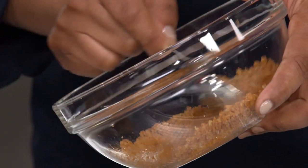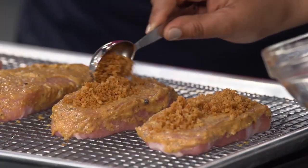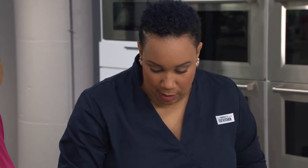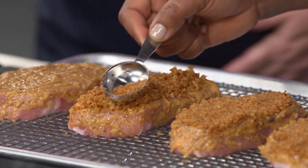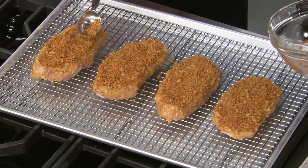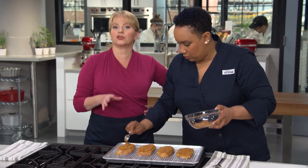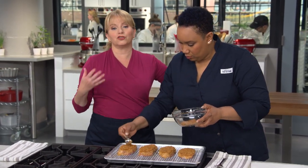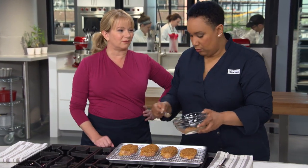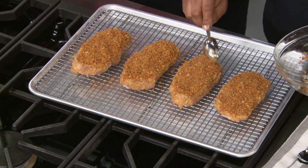Each chop gets two tablespoons of panko — that's how we get the crunch factor. Spreading it out with a tablespoon or your hands. These are natural pork chops, which is important when breading: enhanced pork chops soaked or injected with saline solution can weep and cause a soggy crust. Plus, natural pork just tastes better. These look amazing and ready for the oven.